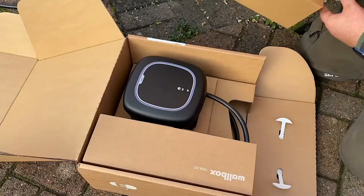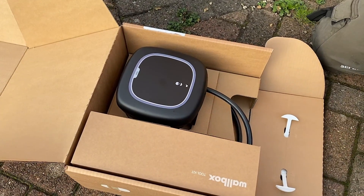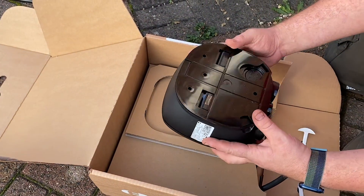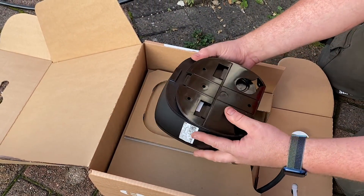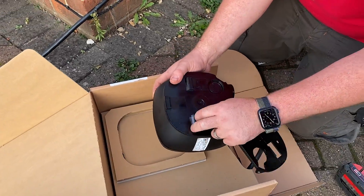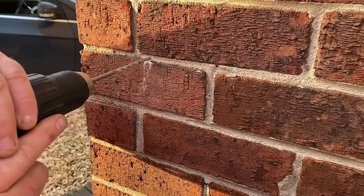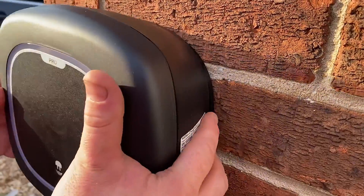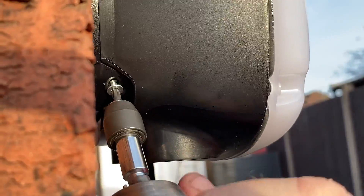Out of the box the Pulsar Pro is a really small and compact unit. You can remove the tag here which lets you take off the rear back plate and fix that to the wall. You can have it rear entry as well, but we're coming in through the bottom on this one. Three fixings banged in and the Wallbox simply drops onto the wall plate and clicks into place, secured at the bottom with two Torx screws.